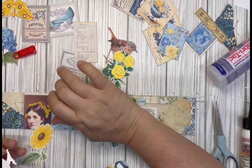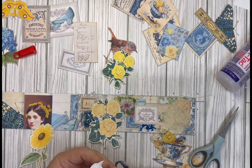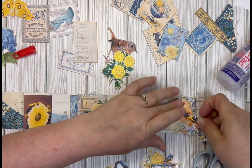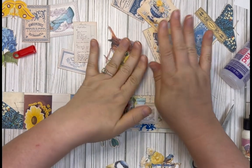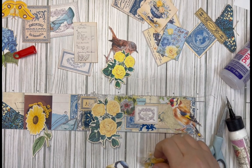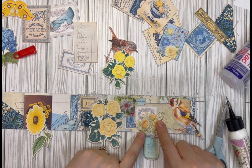Gluing my bird down. I still don't know what I want in the middle though — and I've got glue all over my fingers again. Who else always has glue on their fingers? Never ending! Got my bird on. I kind of like that. Let me see if I have a small flower or something. Maybe I'll just put that there.